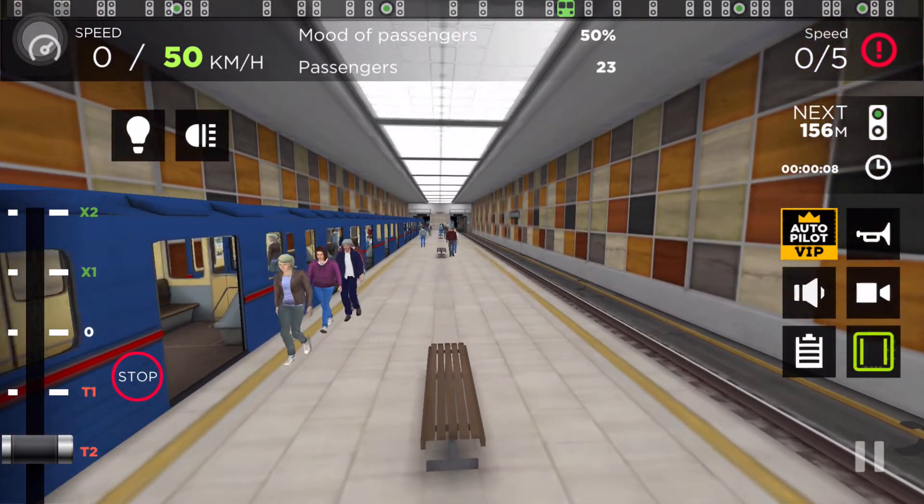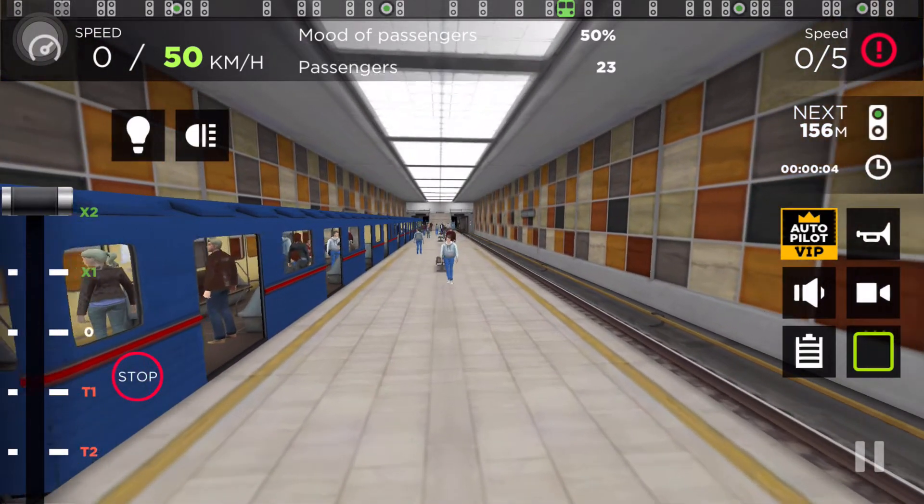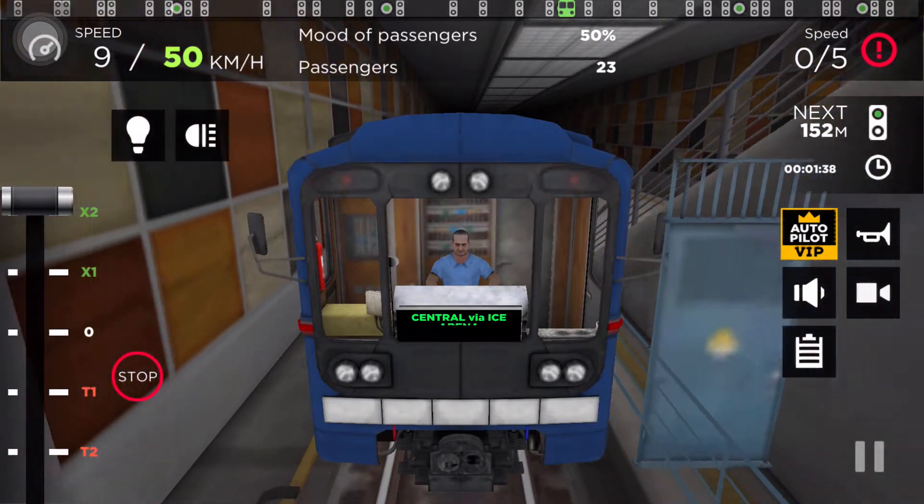Please stand clear of the closing doors. Next stop, doors will open on the left-hand side.